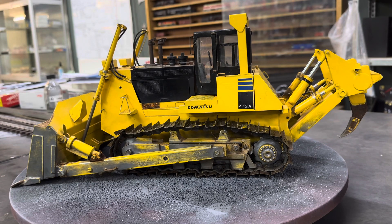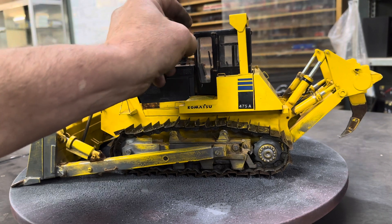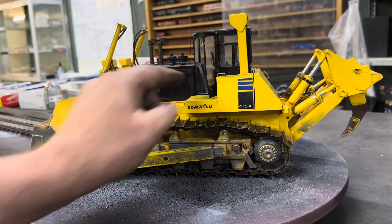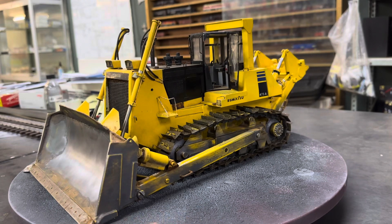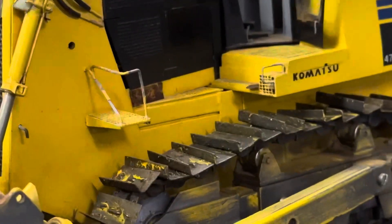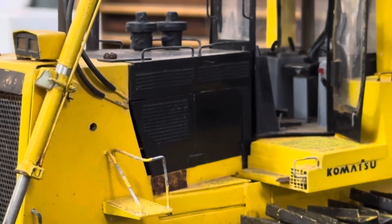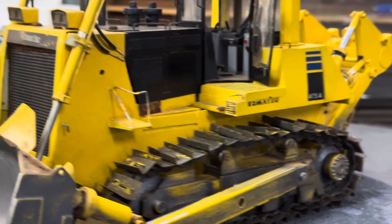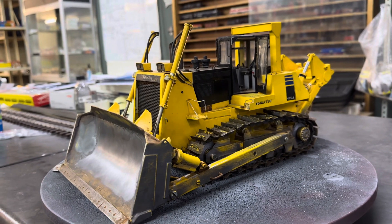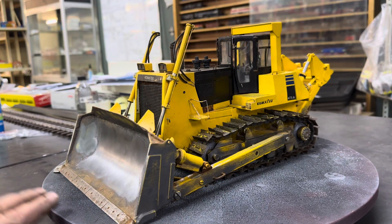I'm not going to do the weathering just yet, I'm just going to look at the model. Let's start there - he did opening doors, on a little hinge. If you look there, there's a full interior in it. Let's bring that closer - you can see it - there's a full interior. Doors open and close. The whole thing was built out of card and stuff. This is modeling, my friends.